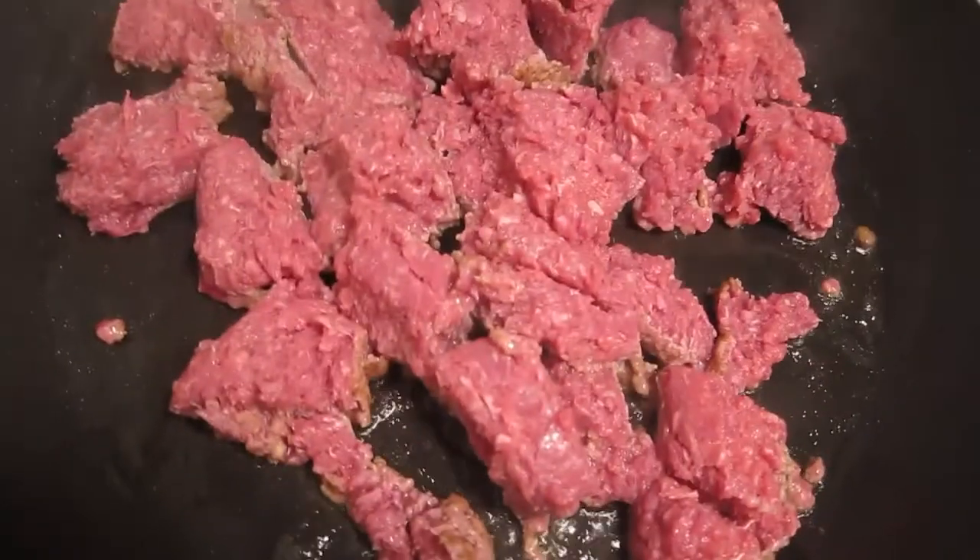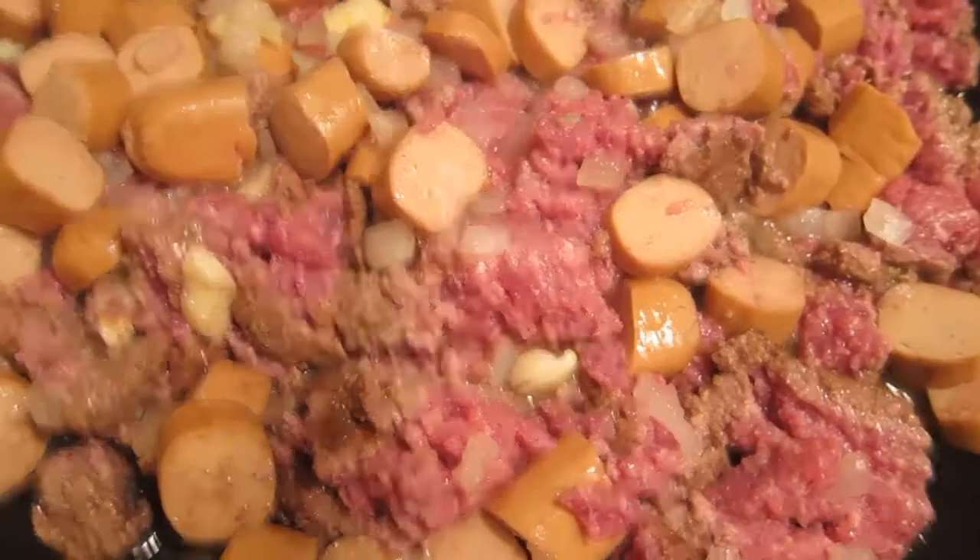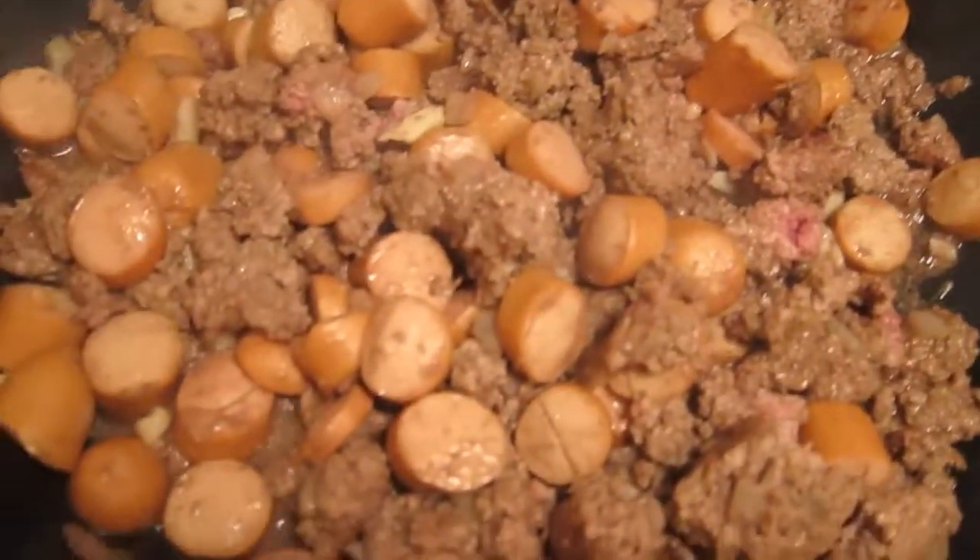I start by heating a pan with some olive oil, using ground bison for this. I've chopped up some turkey dogs and added those next. Crushed garlic and diced onion are added, and cook till brown, stirring occasionally.